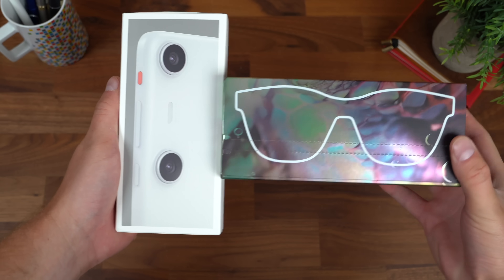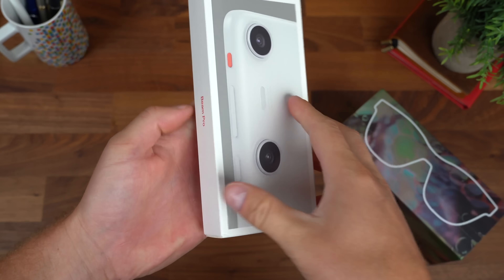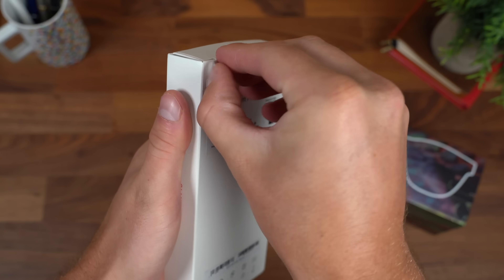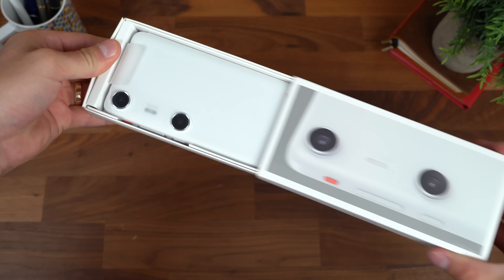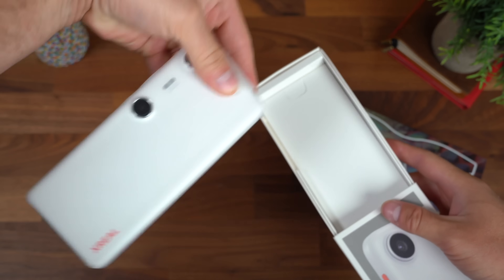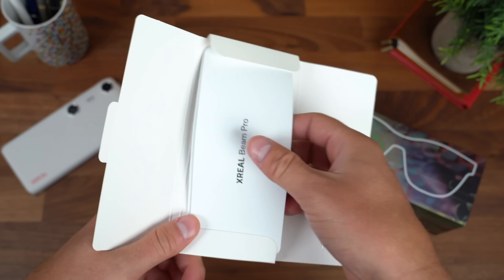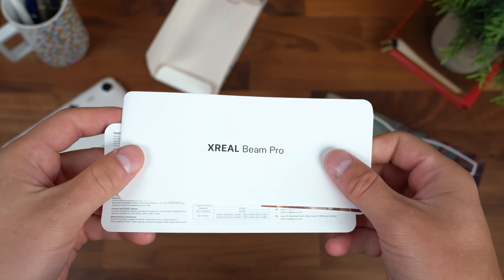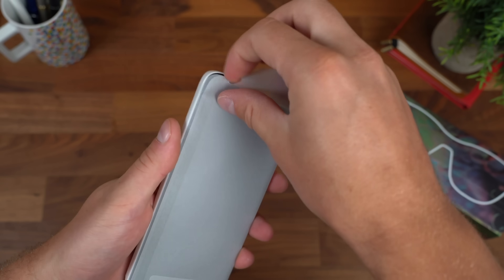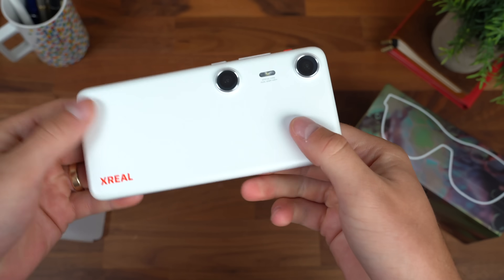Here they both are from Xreal — the Air 2 Pro AR glasses and the Xreal Beam Pro; they sent the 256 gig model. Let's take a look at what comes inside the Xreal Beam Pro. Sliding it open, there it is. In the box, you get a tool to open the micro SD card slot — amazing that they include that for expandable storage. You also get your standard booklets and a getting started guide. Here is our Xreal Beam Pro; let's take it out of the plastic and get into it.